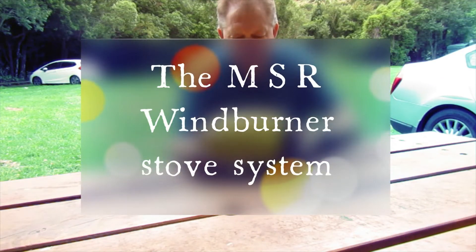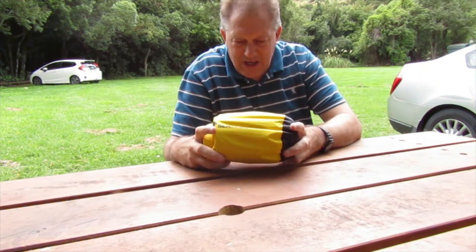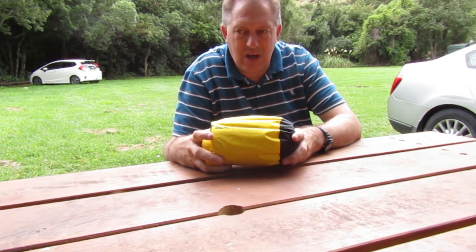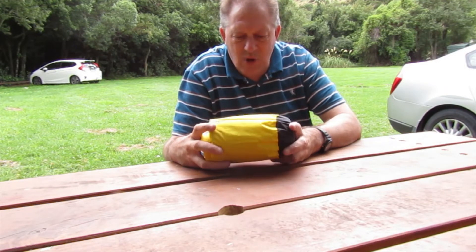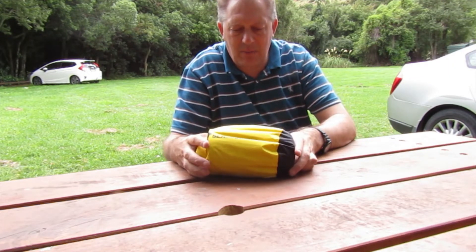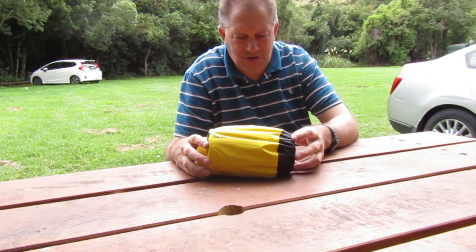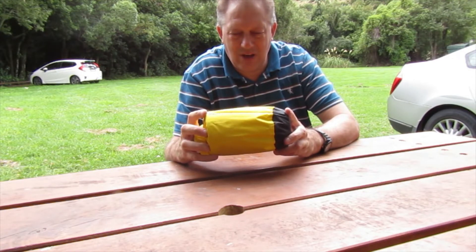The second item is a personal stove system — the MSR WindBurner. This is a much better stove for alpine areas or camping because it's got a wind guard on the bottom. It weighs about 600 grams and I tend to use the small 110 gram gas bottles with it, whereas my other cook head takes the larger sizes. We'll break both down and have a look.